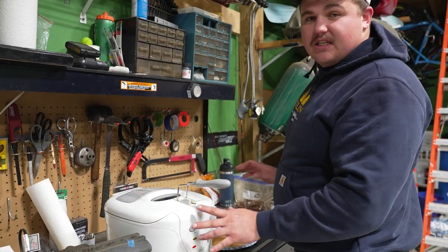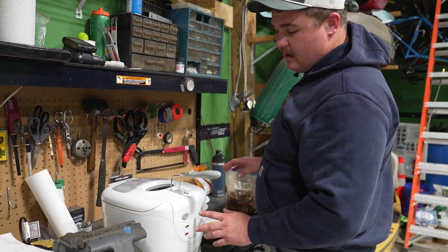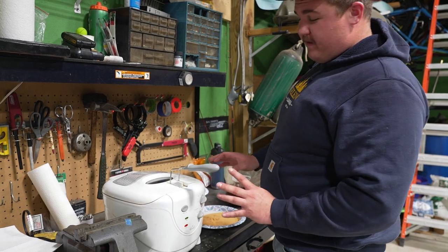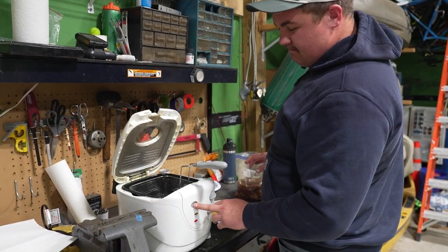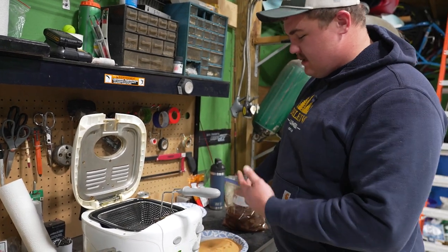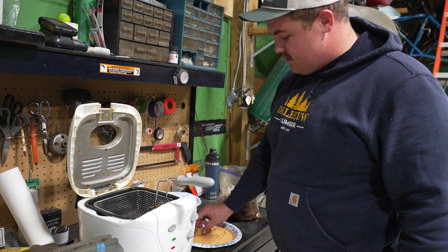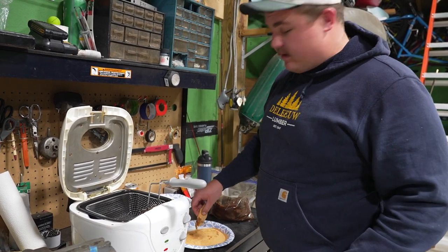We got this pristine deep fryer — thank you to my grandma, she donated it to me to use up at the house. It's cooked plenty of fish and geese. You don't have to use a specific type of batter. We just use Andy's Cajun because that's my personal favorite, and to be honest, it's what we had in the cabinet. So it's gonna work for tonight.